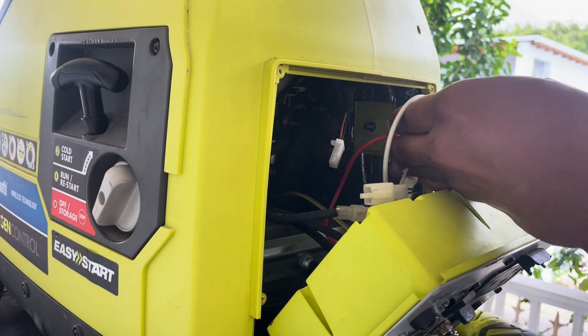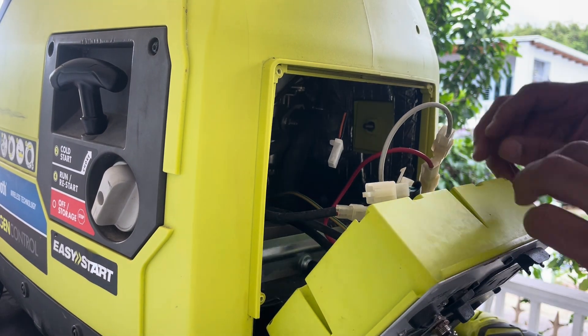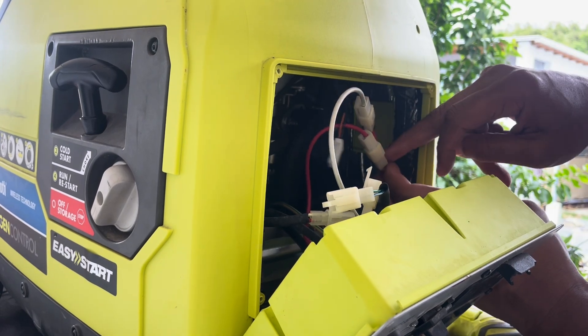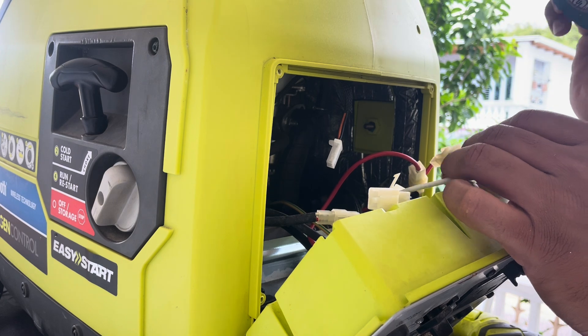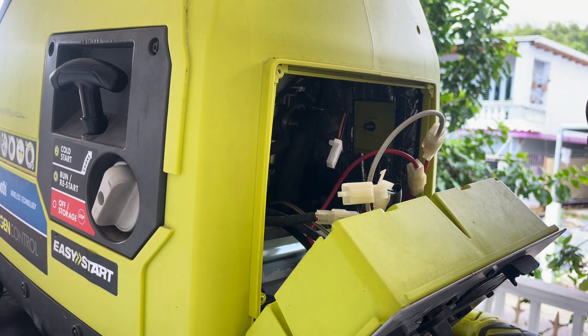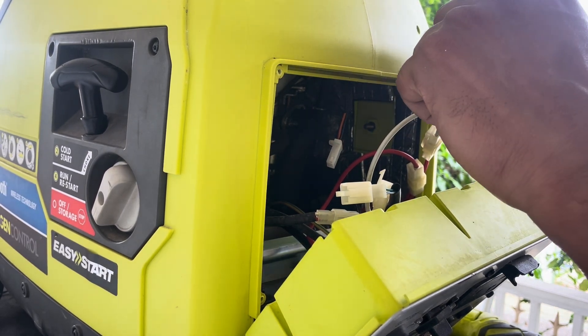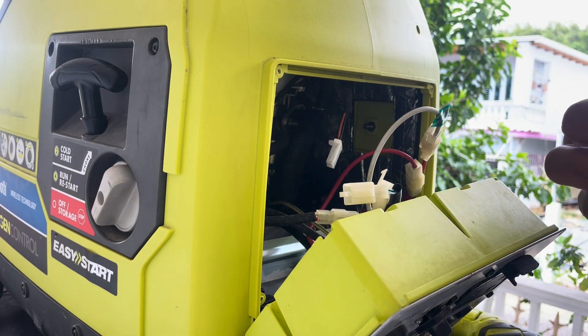Before we proceed, you will notice there's a red wire and a white wire connected to two red wires — this can be confusing; you won't know which one is your neutral and which is your hot. What I do is put tape on the white wire and also tape on the red wire connected to the white wire. By doing that I'll be able to identify later on where to connect the white wire.